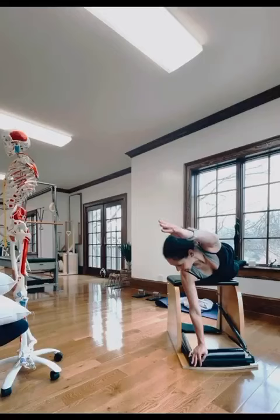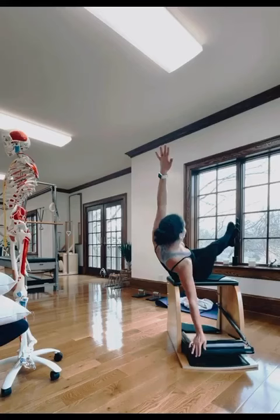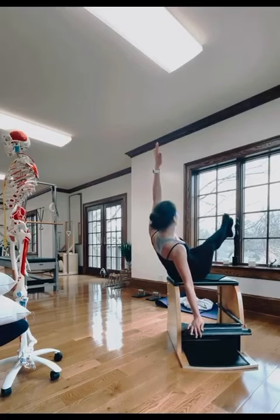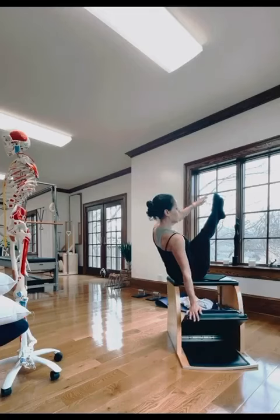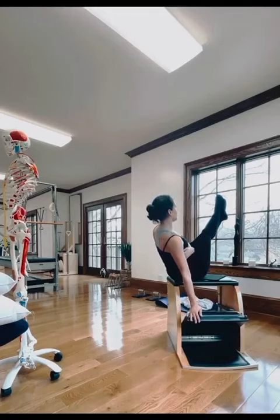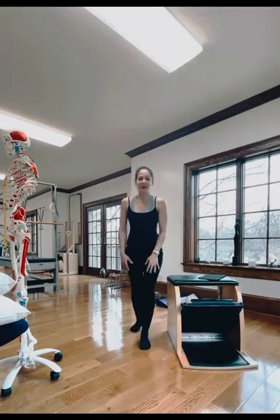Take your shoulders away from your ears and press the pedal down so it doesn't pop. Press down. I hope that was helpful — let me know in the comments.